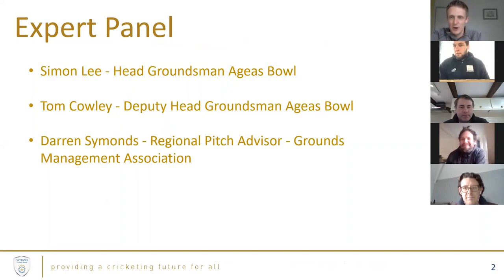Simon is at home - in the cottage at the site at the Ageas Bowl. And Tom is in one of the pavilions at the ground as well.